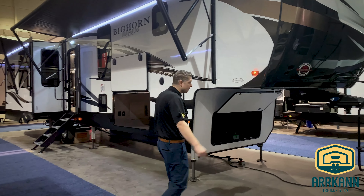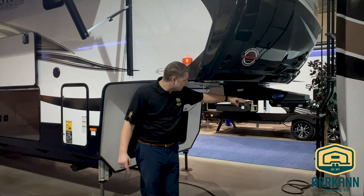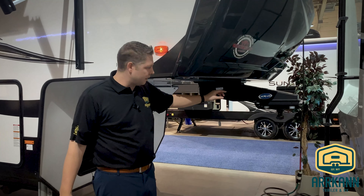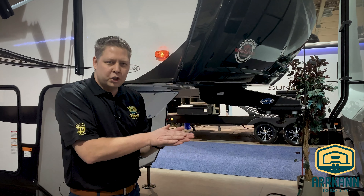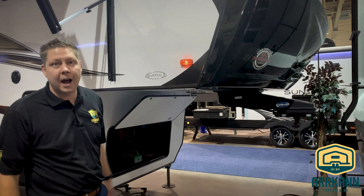Come along here to the front of the hitch, right where the kingpin is. They've got an extra suspension here by Mooride, which has rubber in it that knocks down a lot of the chucking back and forth when you're actually towing. It's a smoother ride.